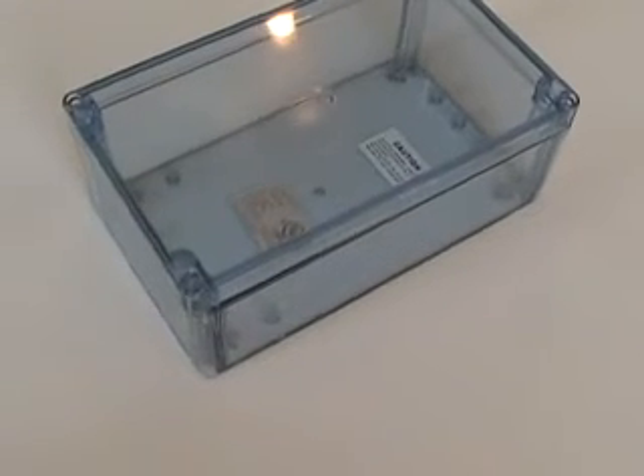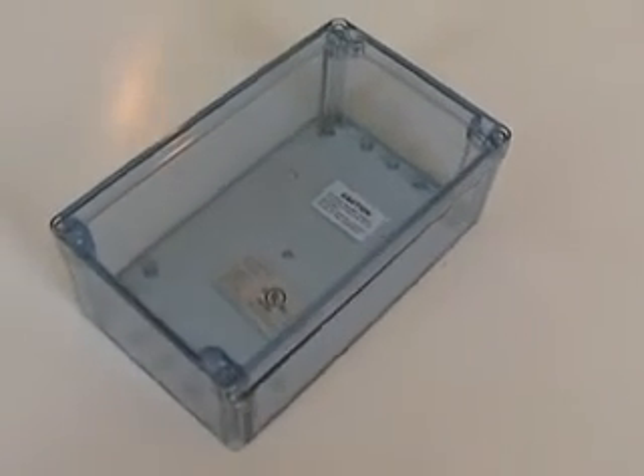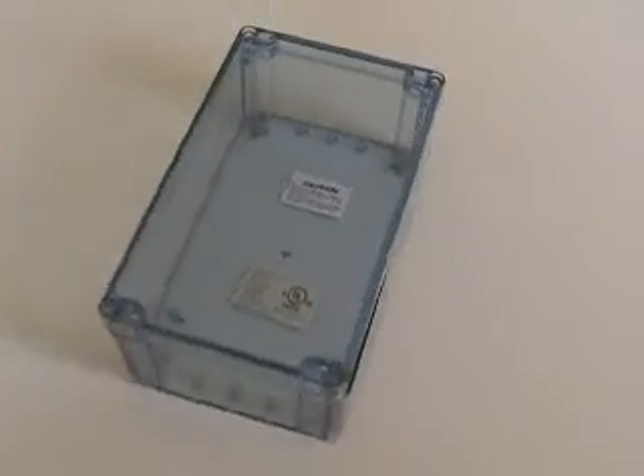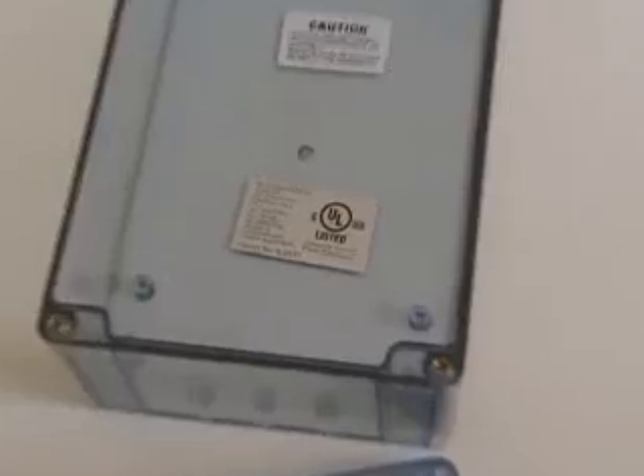The BT Series is manufactured out of transparent blue polycarbonate material, designed to reduce the need to remove the cover. It has a silicone gasket to ensure the NEMA 4X rating and is designed to IEC52 IP65 specification. It is UV stabilized with a UL94HB flammability rating.